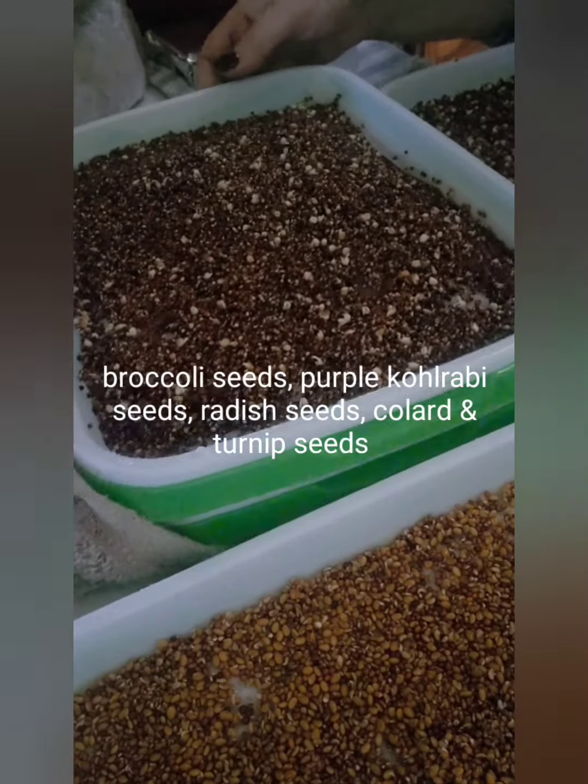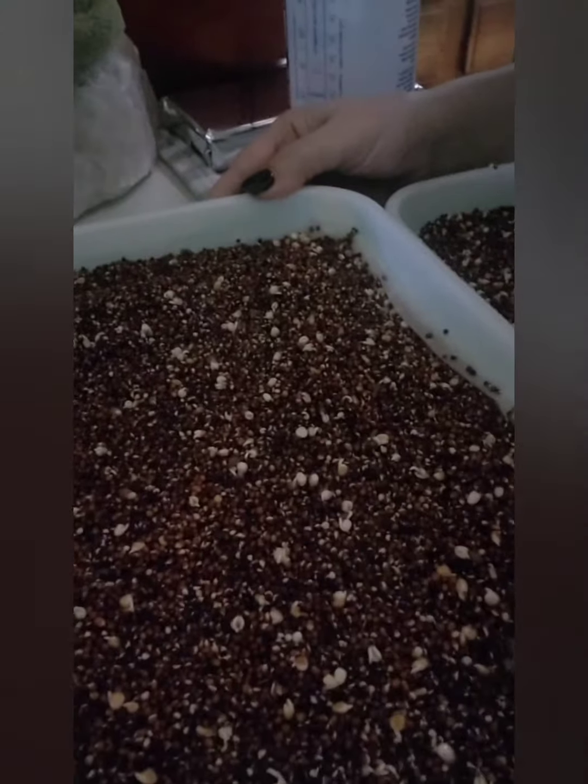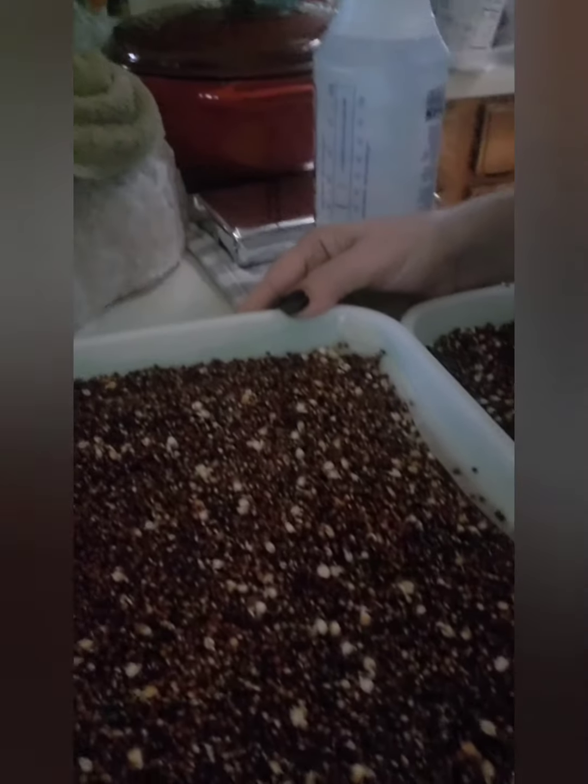And this — look at there. We've got some sprouting. Isn't that nice? That's so cool. I'm so happy.